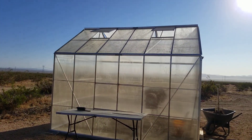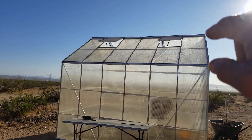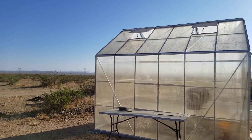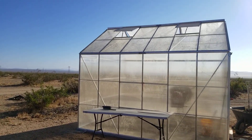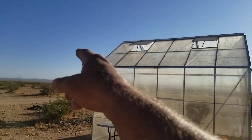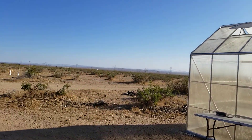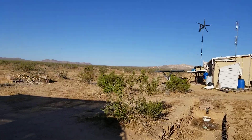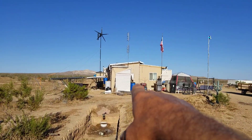As soon as the heat wave is gone, that thing is getting completed — along with the mister system and the pipes all inside of this thing. I've also got to put the end caps on the gutters on these, and get ready to drain some of that down into some rain barrels, which are going to be those two blue barrels right over there.